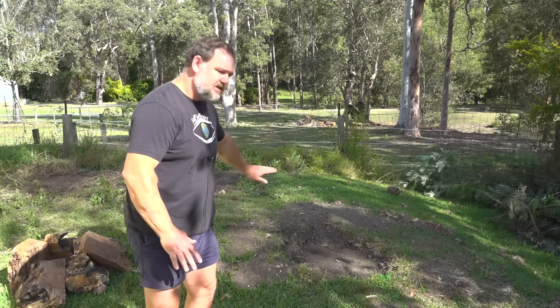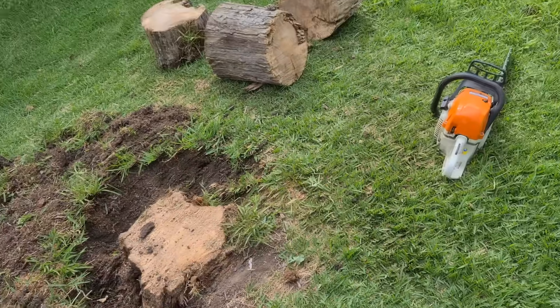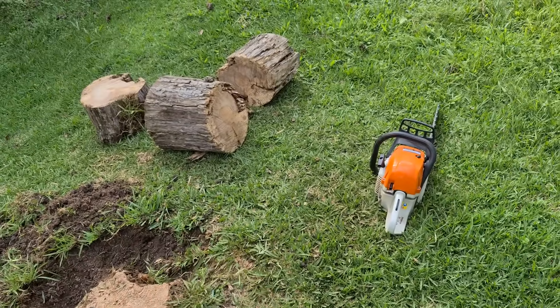The first thing I did was cut the stump off at ground level. The closer you can go to the ground, probably the better.